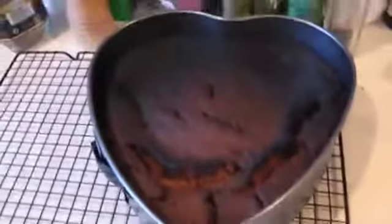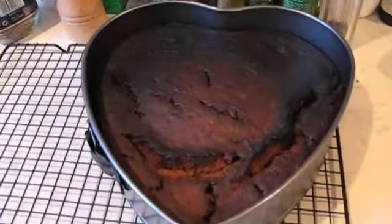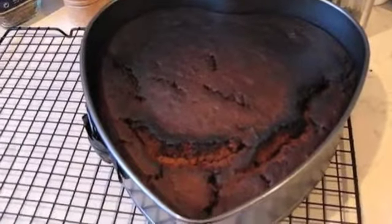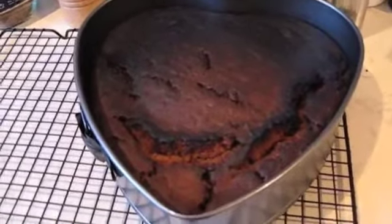It's actually an hour and a bit later — the cake took longer than I thought. I've got it out of the oven now and I've singed it a bit on top, but I think it's going to be okay. Here's the cake — it looks a bit darker than it actually is. I'm going to wait for it to cool down and then make a topping for it.